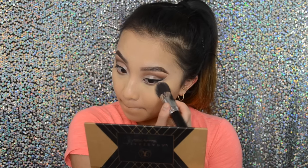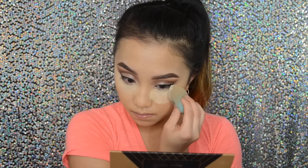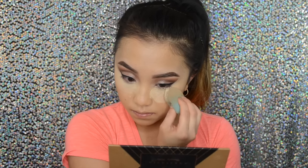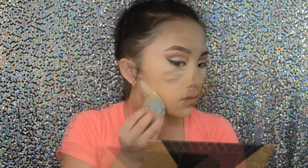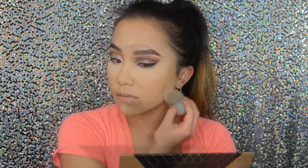After that I'm going to bake. I'm using this NYX loose banana powder and I'm just taking that beauty blender from TJ Maxx and I'm going to bake under my eyes, my nose area, and then on the side of my jawline, just to create a sharp contour when I contour my face.